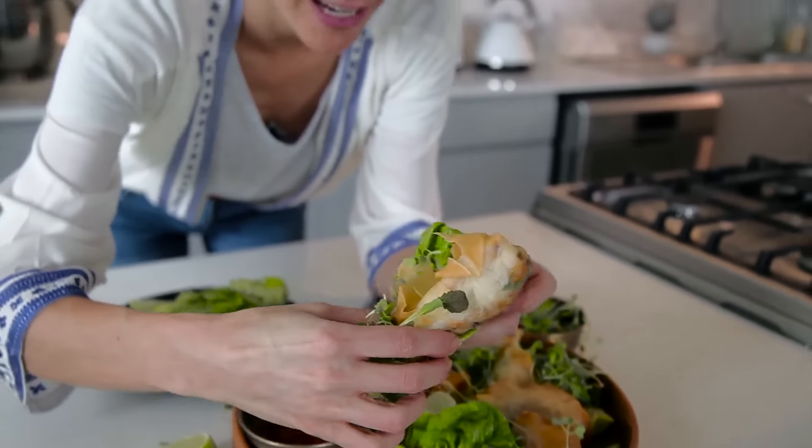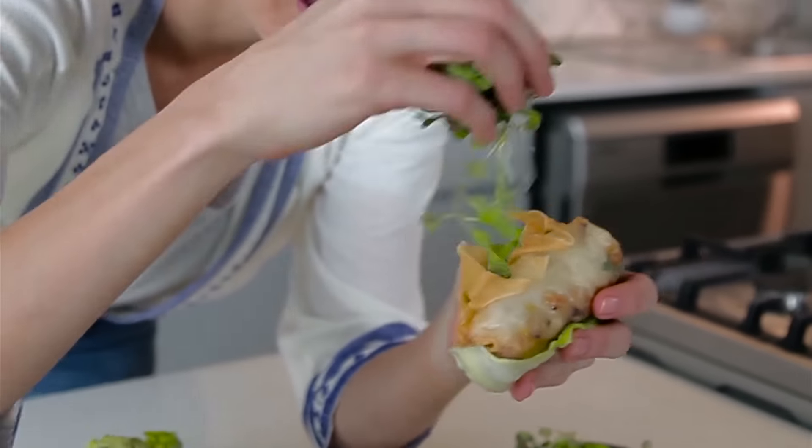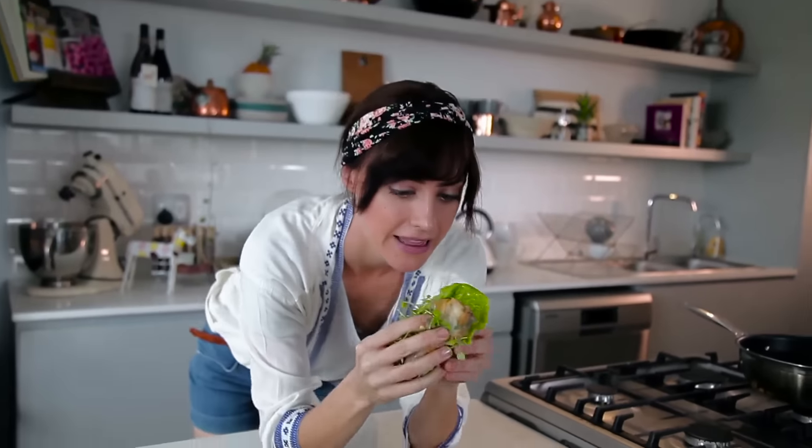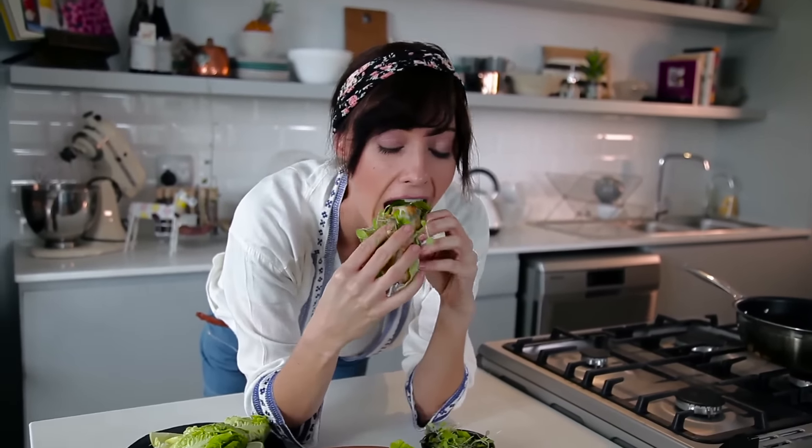The beauty about this is that you take it and wrap it up in the lettuce and then dunk in the most lady-like manner. That one is very lady-like. Spicy — freaking spicy spring rolls.